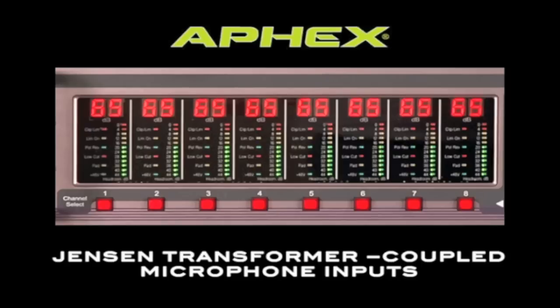The 1788A uses Jensen transformer-coupled microphone inputs. Not only do the transformers offer impeccable sonic performance, they also offer superior common-mode interference rejection, superior radio frequency interference rejection, ideal impedance matching of source to amplifier, and elimination of input coupling capacitor distortion.